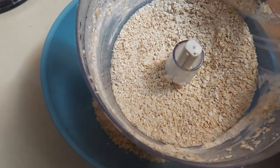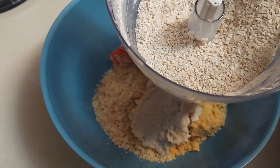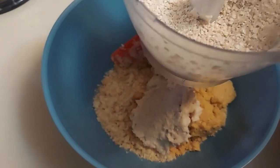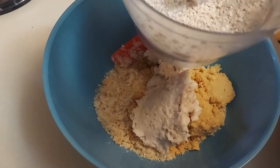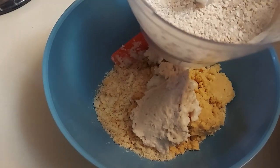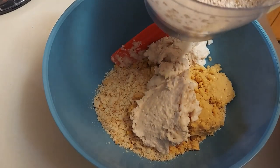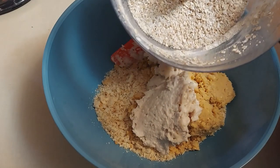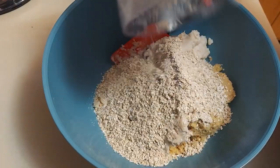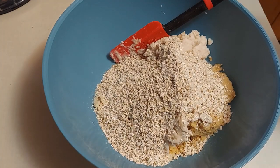Now I'm adding some oats — these were just regular rolled oats. You can use steel-cut oats, one-minute oats, or instant oats; it doesn't matter as long as you have some kind of oat to act as a binder and give it that texture. I've pulsed these into a fine mixture so they'll mix better with the meatloaf.